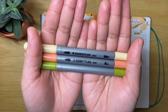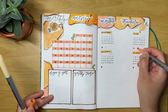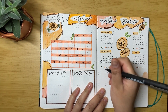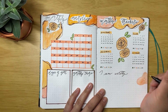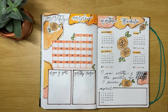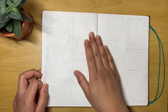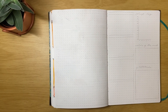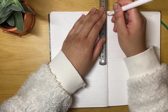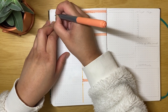I go back to my Staedtler double-ended fiber tip pens in green, dark peach, and regular light peach, returning to the style I used before where I split the trackers and have a doodle in the middle — basically the very first style I used in this journal. The quote for the month is: 'I am worthy of the positive life I deserve.' The last two months have been very hectic, but thankfully I don't have too much planned in March so I can finally work on myself and on Feathers Charm.